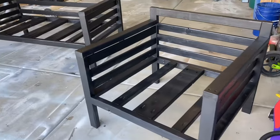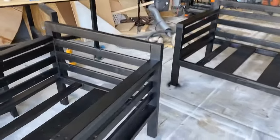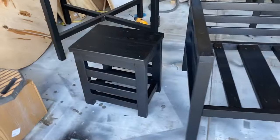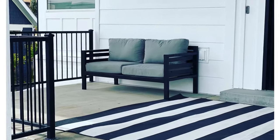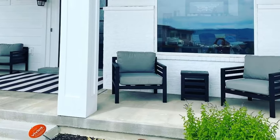Hey guys, I'm so excited to bring you today's video where I'm going to show you how I made these patio chairs, a patio couch, and side table. I'm going to be attaching plans to the description below and also on my website eternalharvestdecor.com, so make sure and check those out. These will save you a ton of money and they look classy in front of a house. Stick around, I'll show you how.